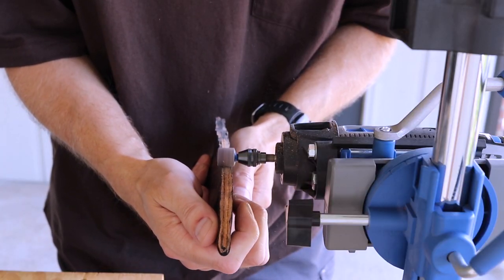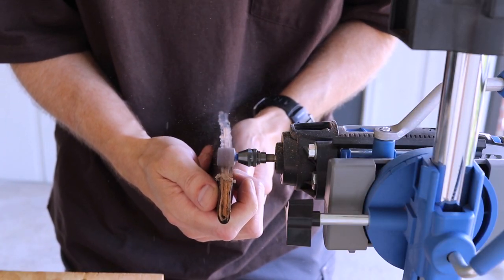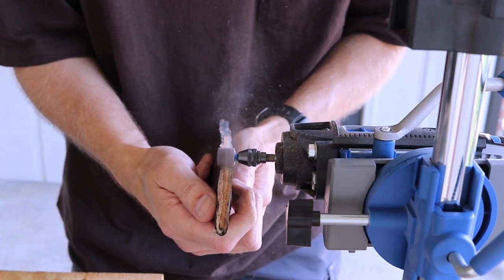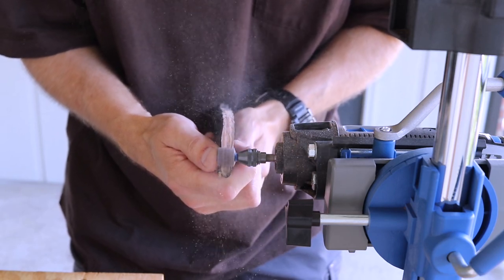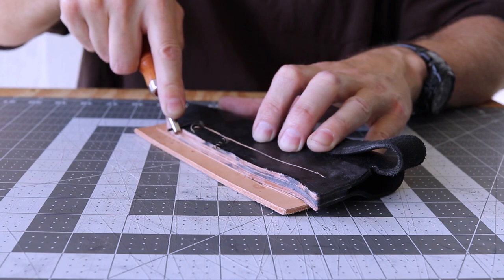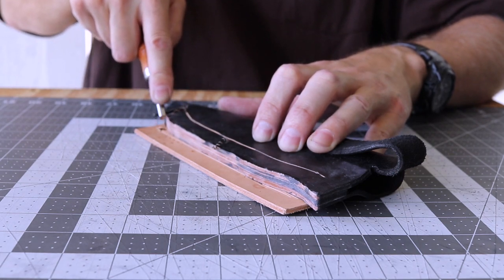After drying, I sand the welt nice and smooth using my Dremel workstation. Next, I'll cut out two rows of stitches using a stitching groover - notice this is done on the belt loop side.